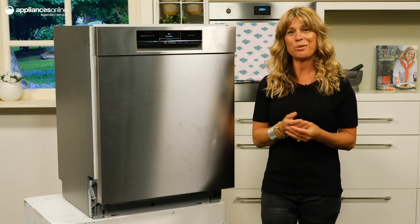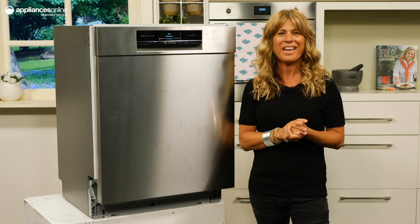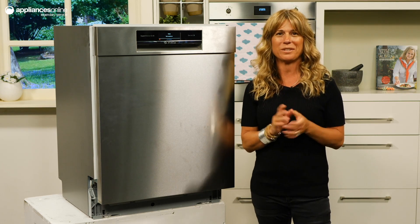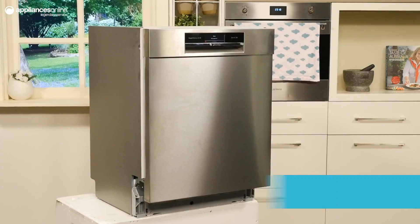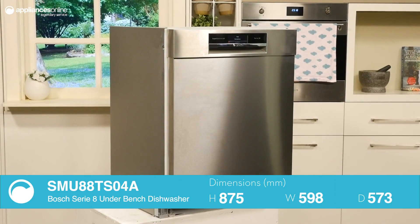When you're running a busy household, a Bosch Series 8 underbench dishwasher with 15 place settings and 8 powerful wash programs is an absolute lifesaver. Designed to be cleanly installed underbench, this dishwasher is versatile, quiet and reliable.